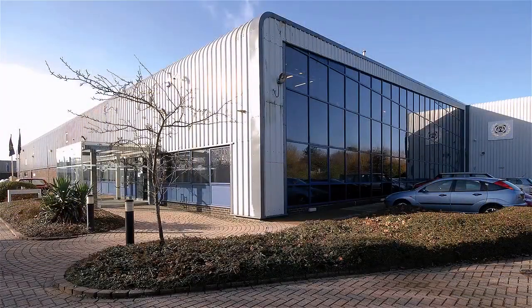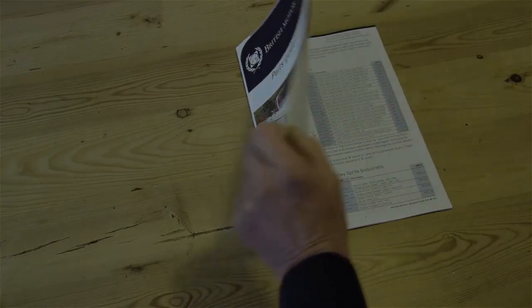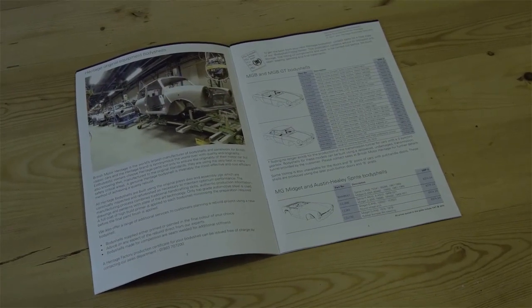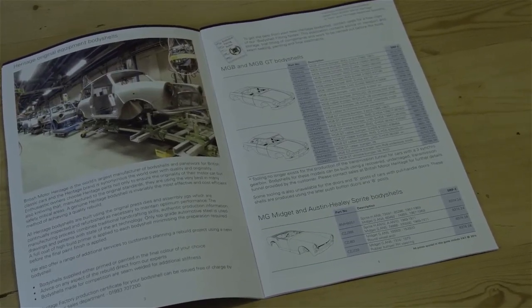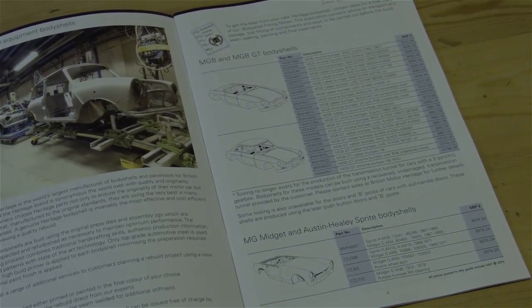British Motor Heritage manufacture 22 different body shells for the MGB — right-hand drive for the UK and Australia, and left-hand drive for Europe and the United States. They are unable to build shells with the early pull-handle doors as that specific tooling no longer exists, and shells with a narrow transmission tunnel, used from 1962 to 1967, require the tunnel to be recovered from an original vehicle, as that tooling was also never retained. A special variant incorporating mountings to take the MG RV8 suspension is made for both Roadster and GT models.